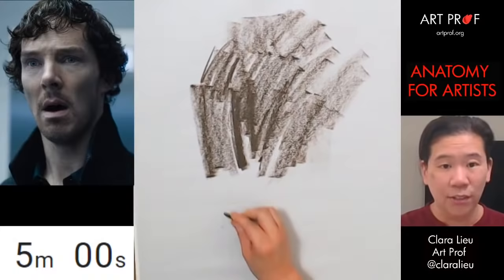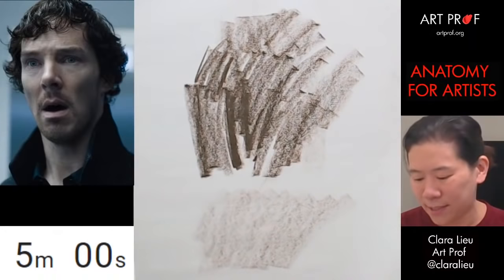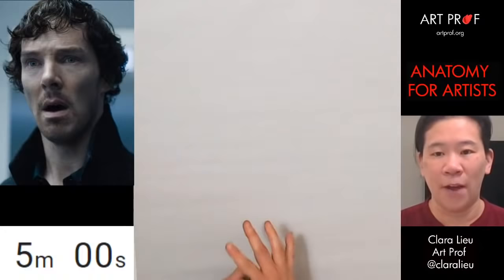See how nice and smooth that tone is down here? It's like that because I took the time to do this. So this is a really good thing to do if you guys decide to use crayon. Okay, let's get going — we're going to do some five-minute poses.